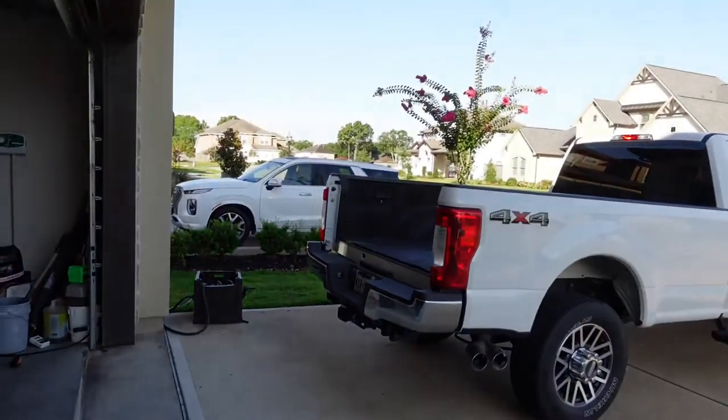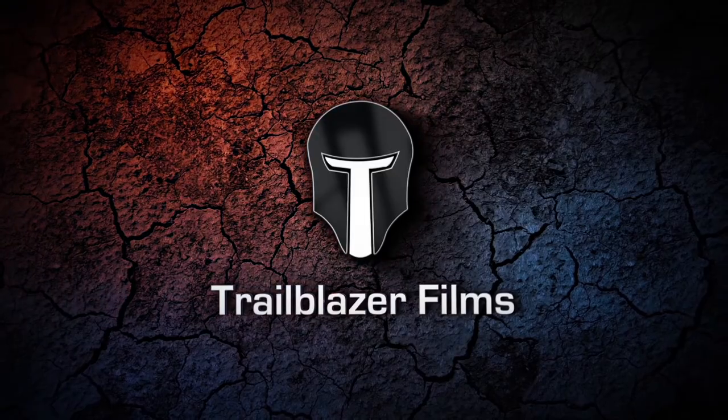Today I'm going to show you guys how to prevent this from happening. So today I'm going to show you guys how to keep these from stealing your very expensive tailgate with a very inexpensive tool from Amazon.